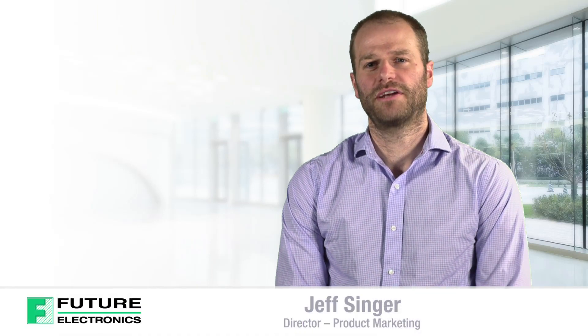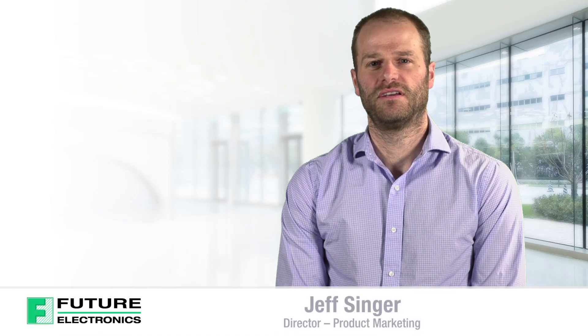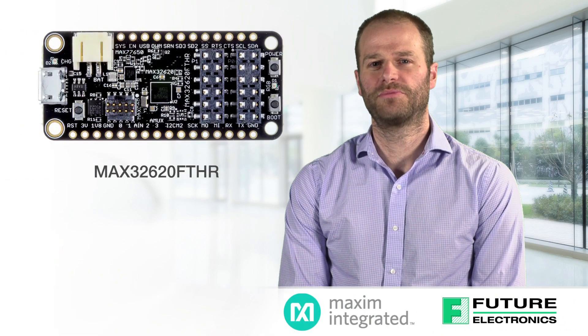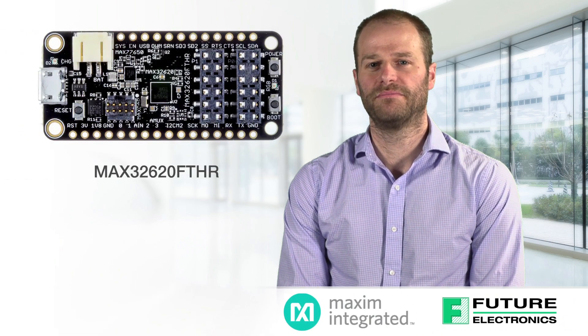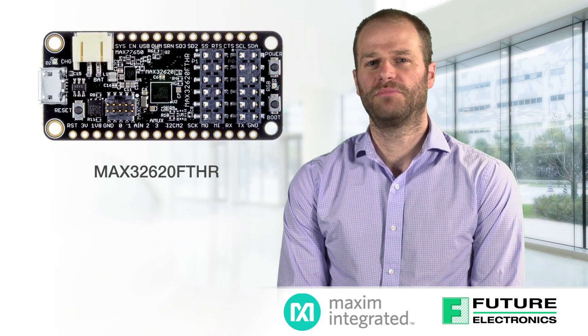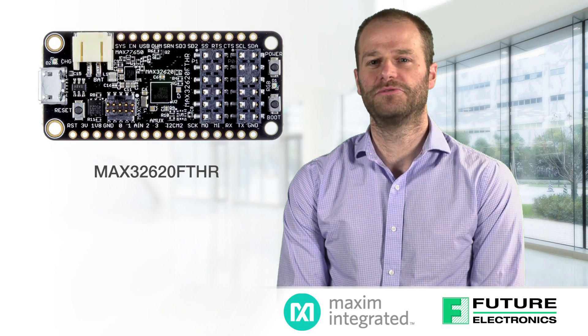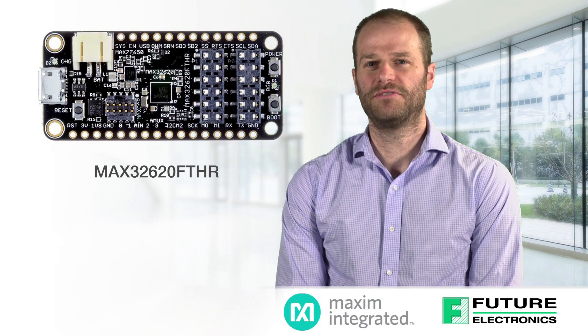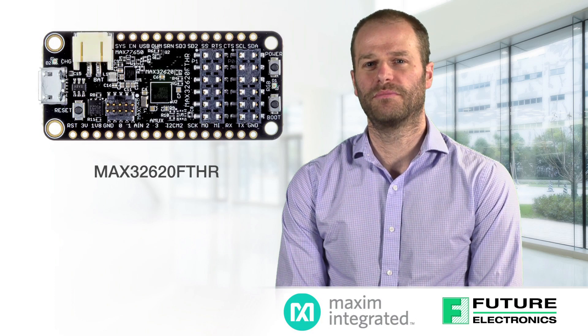Hi, I'm Jeff Singer, Director of Marketing at Future Electronics. Today I'd like to talk to you about the MAX 32620 Rapid Prototyping Feather Board from Maxim. This is primarily a development board to help you quickly implement a battery optimized solution, and it features Maxim's Darwin class MAX 32620 Cortex M4 microcontroller.